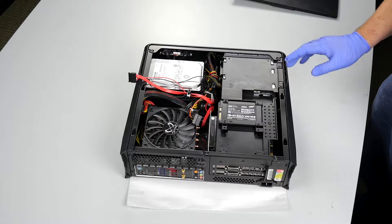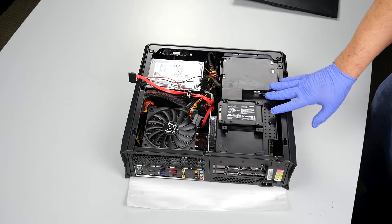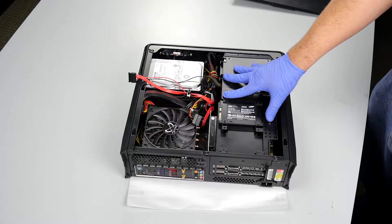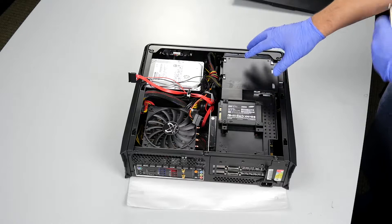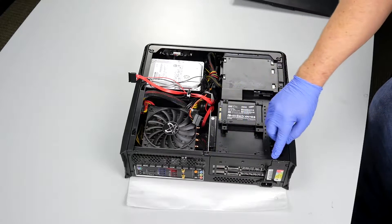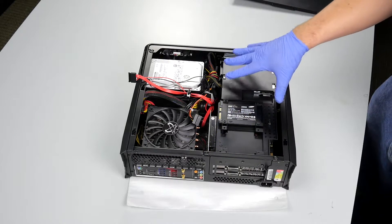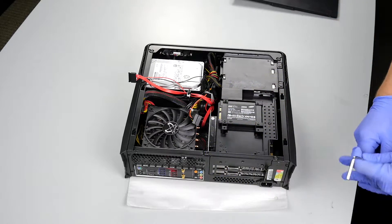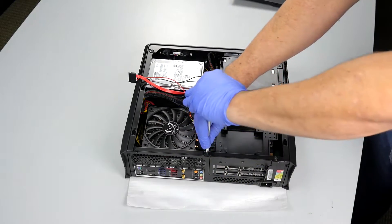Now that we have our optical drive and SSD unplugged, the next thing we need to do is remove all the screws that hold this GPU retention system onto the case. There are six of them in total — two here, two here, and two along the back. The two along the back are slightly smaller and different from the other screws, so just make sure you make note of those when you're taking the screws off and setting them aside.